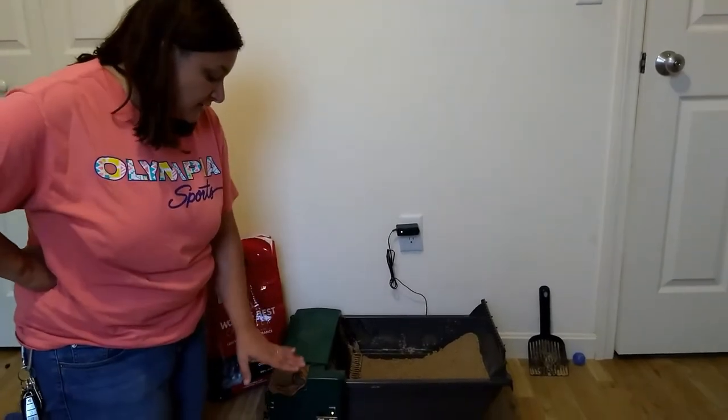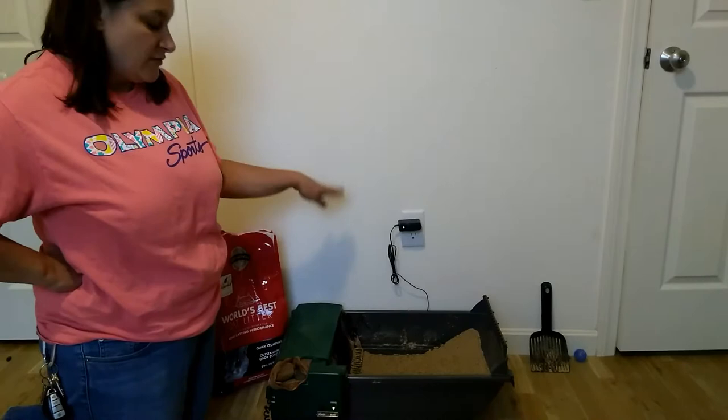Like I said, easy cleanup — just pull the bag out and replace.